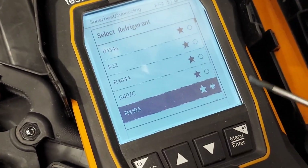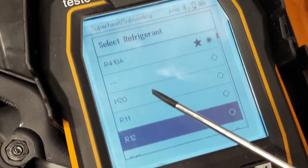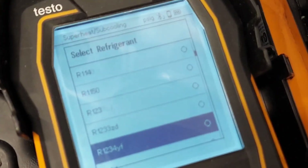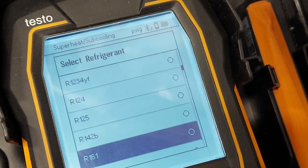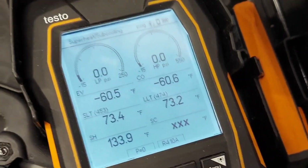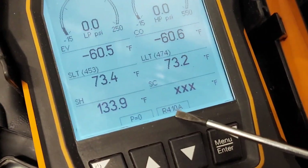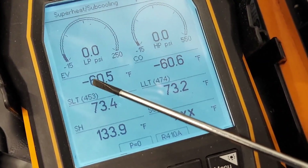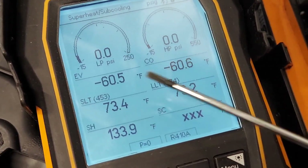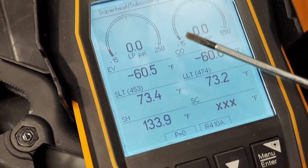To select your refrigerant, simply press this button and you get a huge list of selections — R410A, R22, R404A, R134A, R12, even H2O — hundreds and hundreds of refrigerants, some I don't even know about. Once you select R410A, the display immediately shows you the saturated temperature. At zero PSI it's showing minus 60.5 degrees on the low side and minus 60.6 on the high side — same difference.